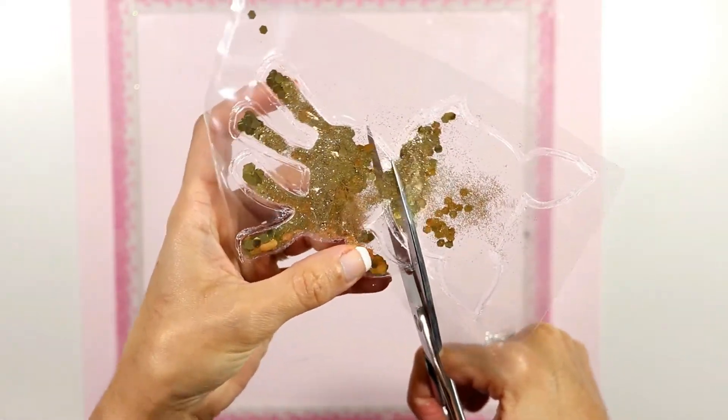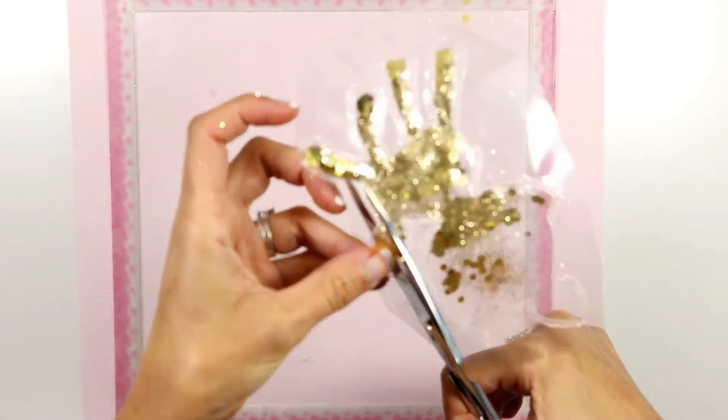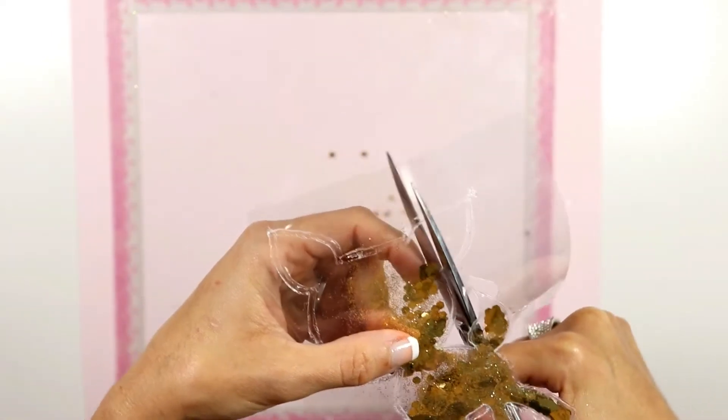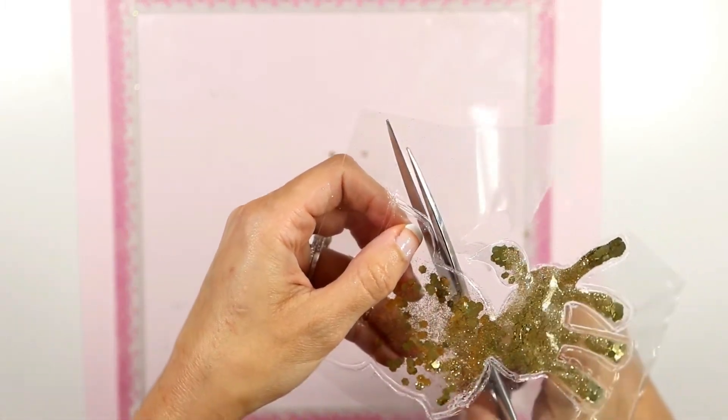Now I'm gonna cut the excess plastic very carefully, making sure I don't cut through the part that has been melted and fused together holding the shape of my beautiful fawn. Just cut it and now I'm gonna decorate it.